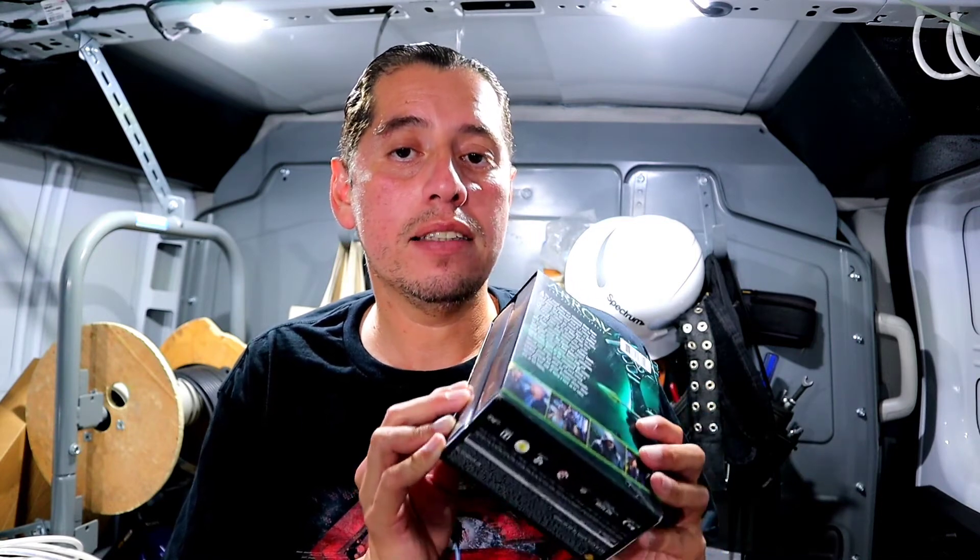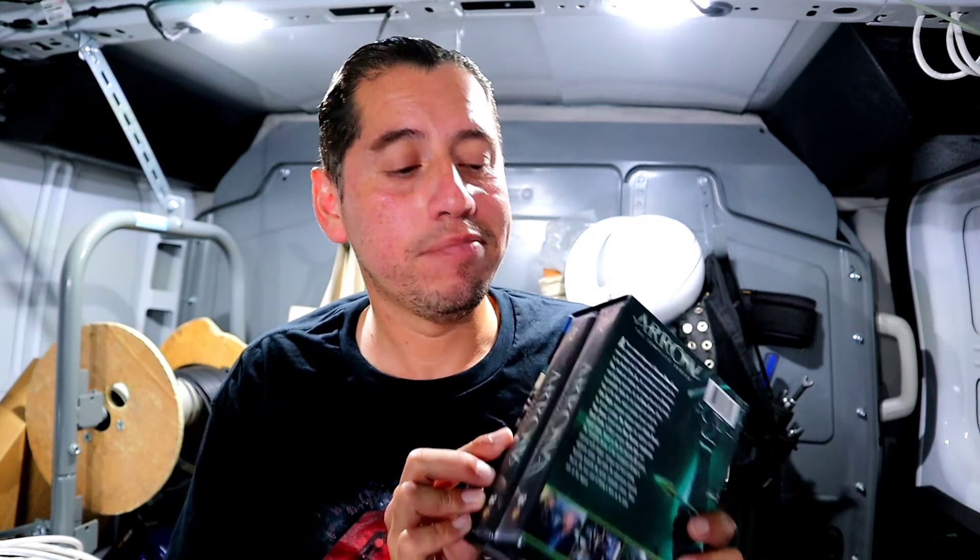Now that the show is cancelled, are you still gonna watch it? If you like this video let me know by smashing that like button, and don't forget to subscribe and share with your friends. I'll see you in the next one, and remember, stay safe out there.